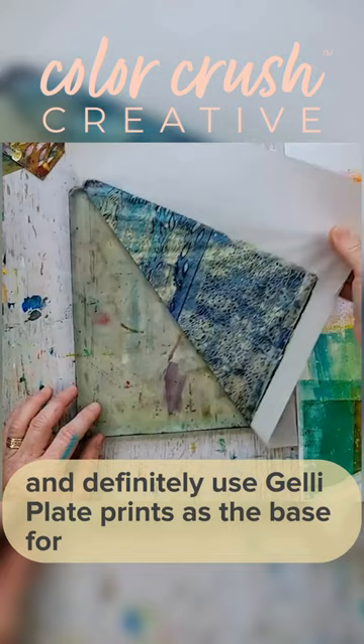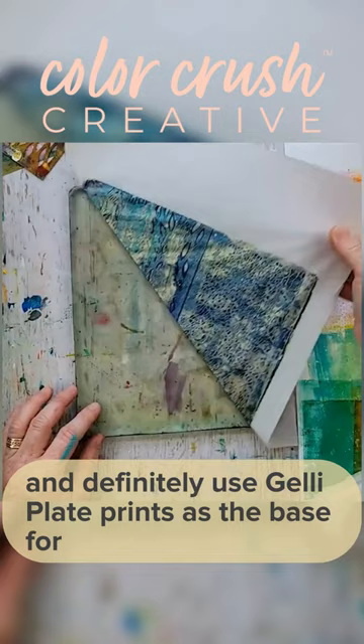Definitely use jelly plate prints as the base for more artwork. The only way you're going to know which colors to use is to just keep playing. Look at that — pretty gorgeous.